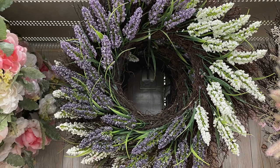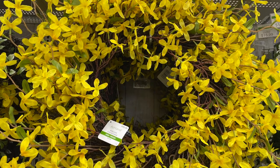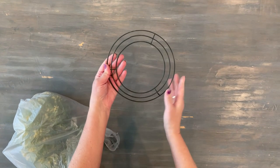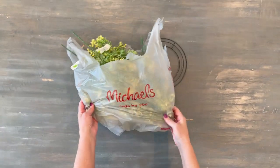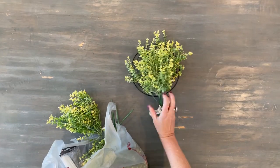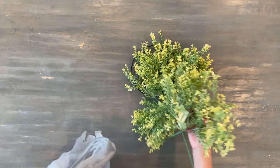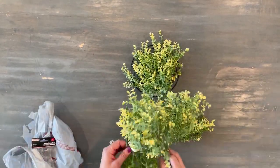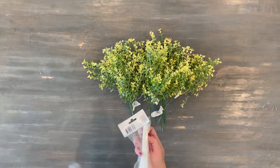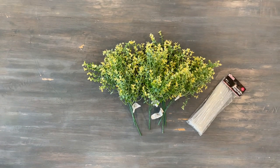I wanted to find a wreath to hang on the hood of my stove. I found two at Michael's — I loved one but the color was a little too bright, and at $60 I knew it was time to do a DIY. So I purchased a little metal wreath at the dollar store — they were two for a dollar — and then I purchased my own greenery at Michael's at $3.99 each, got them for 30% off, and used five of them. I also purchased little zip ties at the dollar store to attach everything.